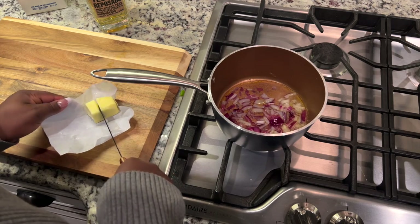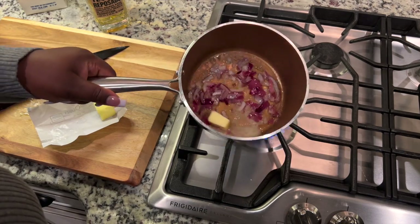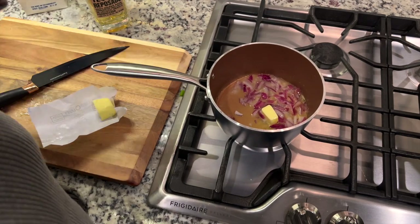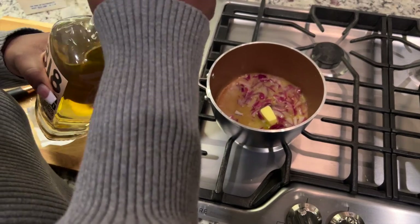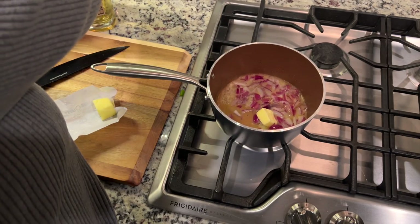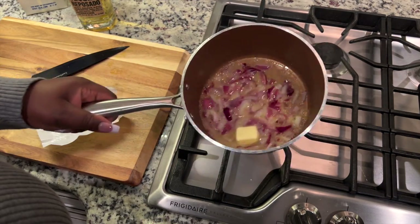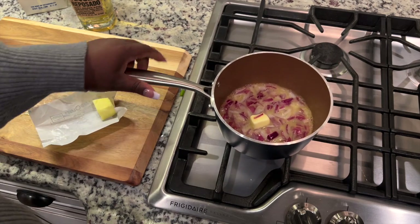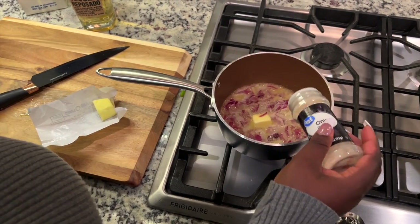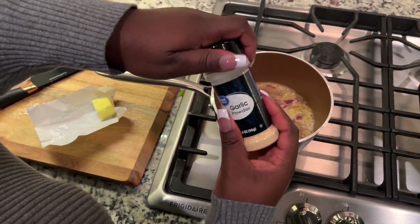It's Tequila Reposado — 100% agave. I added some water and more 818. I wonder how they came up with that name. God bless Kendall Jenner for this drink. At this point I'm adding more onion powder and garlic powder to the sauce.